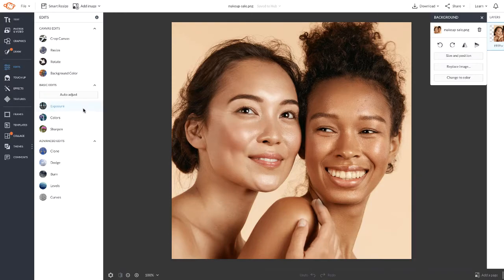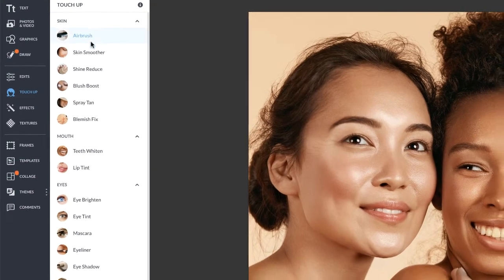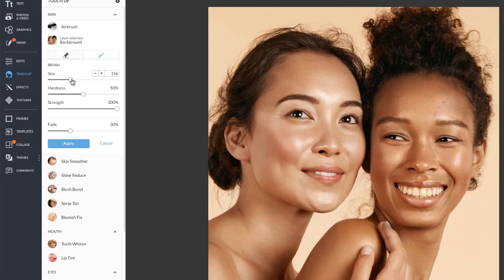Start off by heading to the touch-up tab. Right at the top you'll see airbrush. The trick is to go for a nice natural look, so make sure to fade and bring down the hardness and the strength.